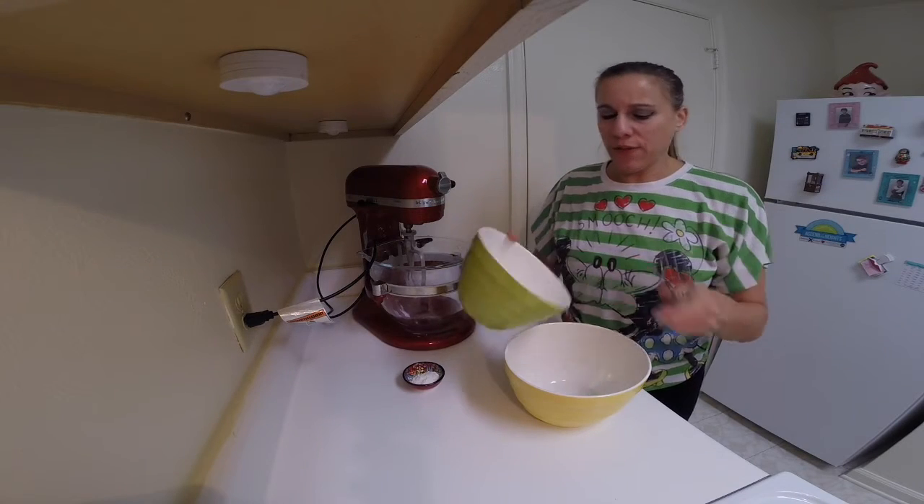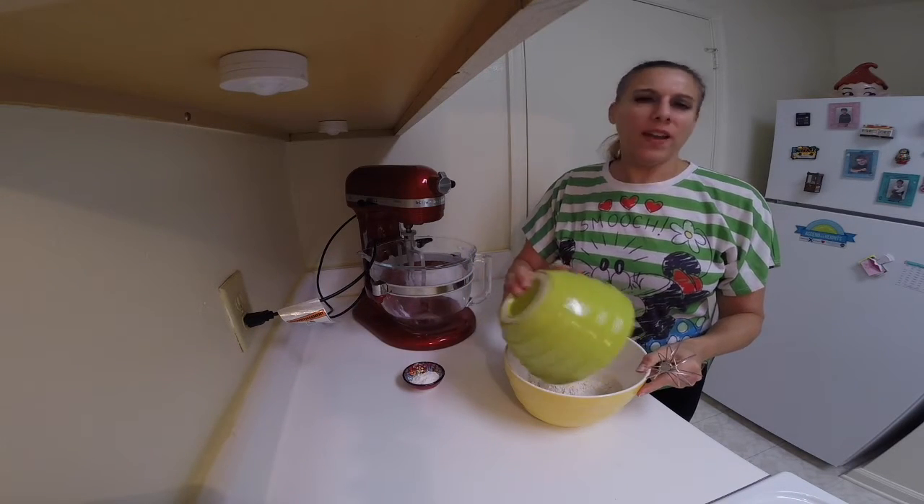In this bowl, just quickly whisk together the flour, the salt, and the baking powder.